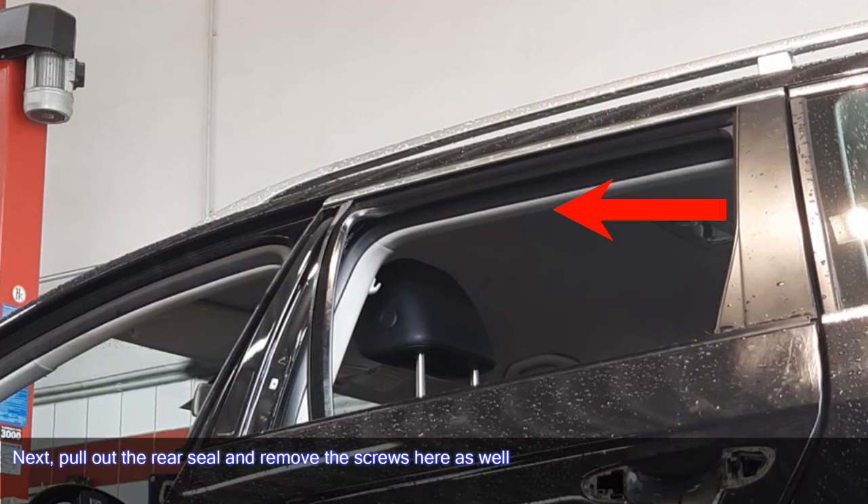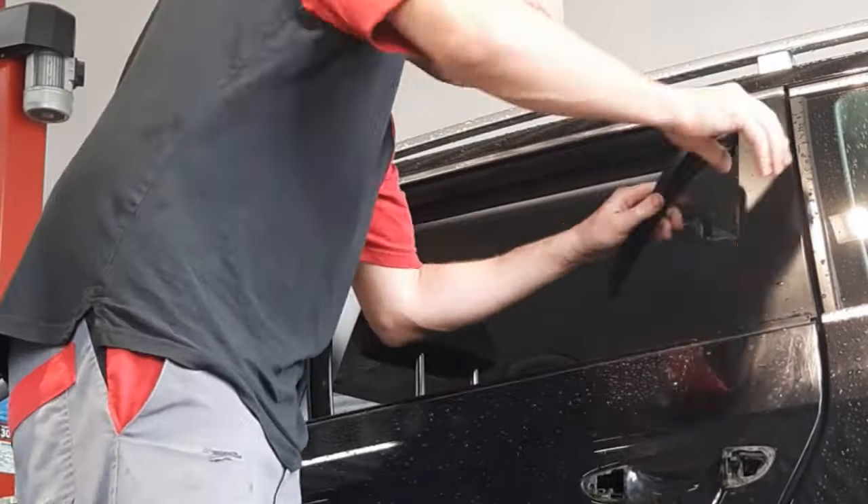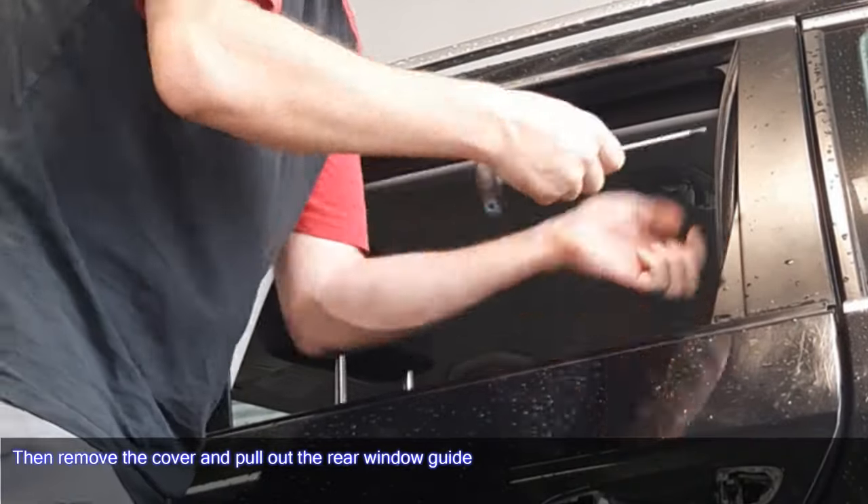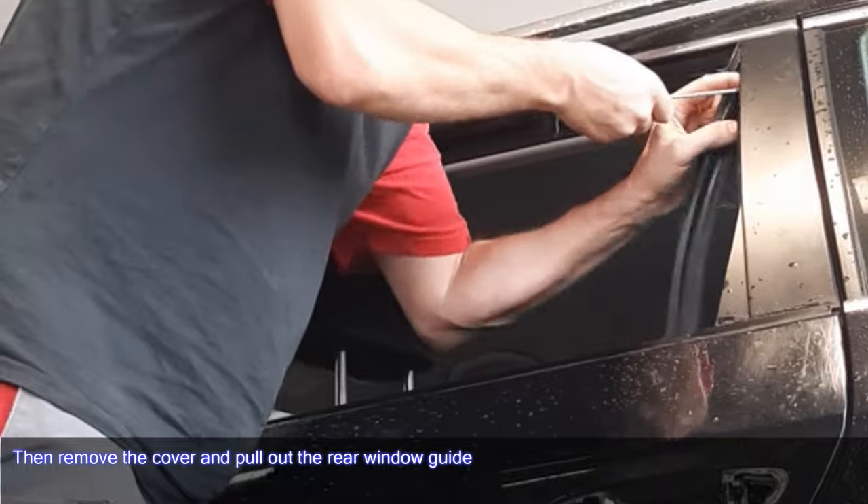Next, pull out the rear seal and remove the screws here as well. Then remove the cover and pull out the rear window guide.